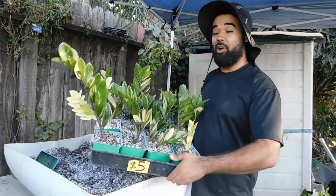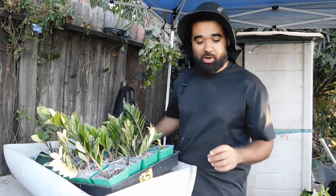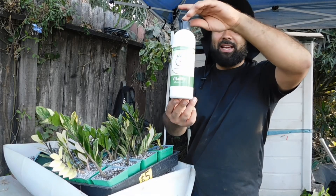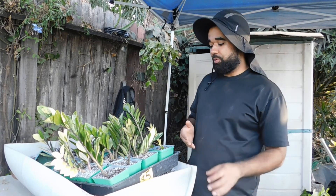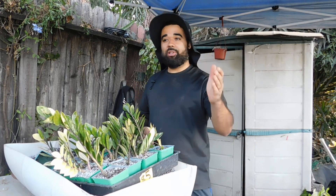I just potted up all these variegated ZZ plants. Next up is to give them a light watering. I use pond water mixed with this vitality juice — it's an earthworm casting extract that helps the vitality of the plant and makes the roots a lot stronger as they're acclimating to their new environment.